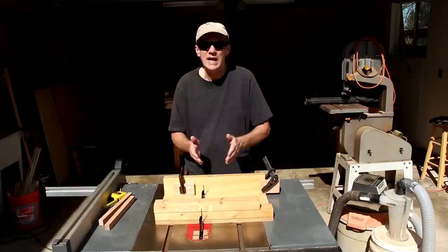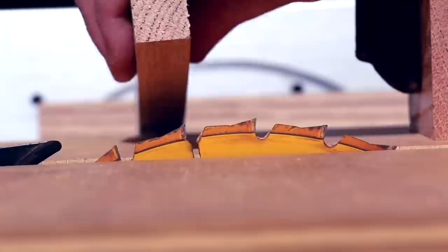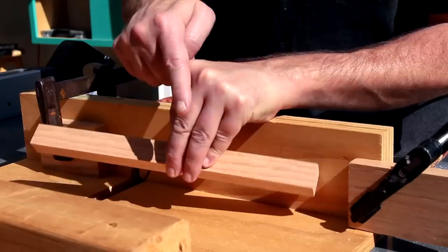Making lap joints can be a little bit tricky, because you've got two dimensions to work with. You need the depth of the blade to be perfect, and you need the width of the notches to be perfect. The best advice I have is to use a scrap board, run some tests, and make incremental changes to your setup.